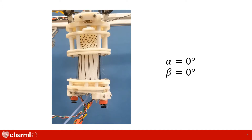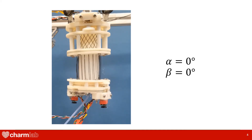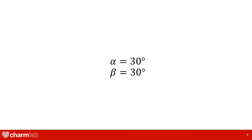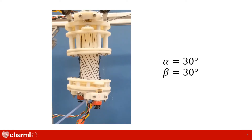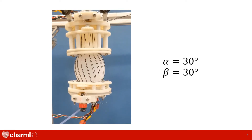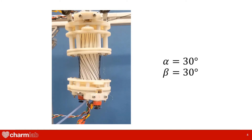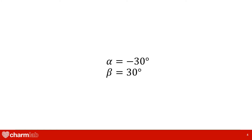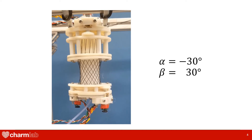Here are some fiber angle orientations illustrating how the device output changes. When the fibers are aligned with the actuator, we have no twist and a lot of bulging. When fibers are aligned at an angle, we observe maximum twist. Finally, when fibers are crisscrossed, we have a lot of contraction with minimal twist.